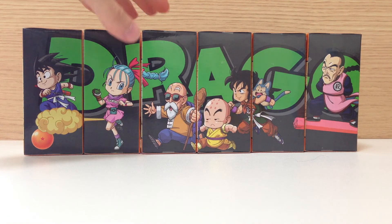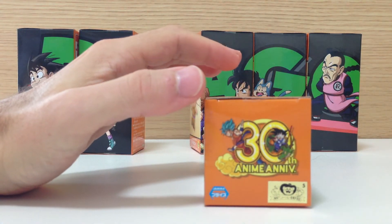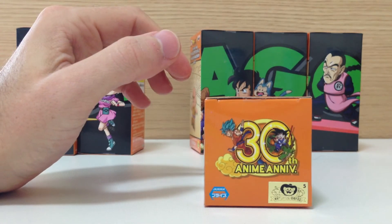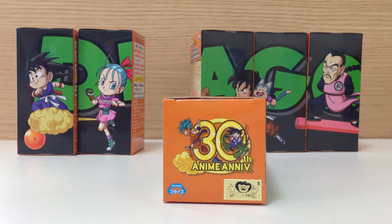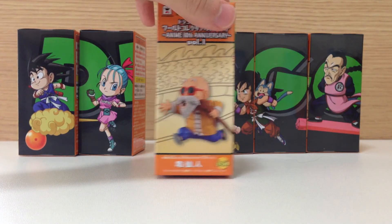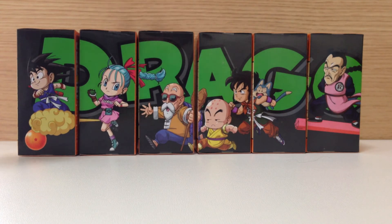I should just quickly show what the top of the box looks like. If you go to the description of this video you can find the item page where we sell this, and it will have the entire series — the 36 figures that are in this series. If you want any of them individually, just get in touch with us, otherwise we sell them as a set. Thanks for watching guys, sorry I couldn't open them, and I'll see you in the next video.